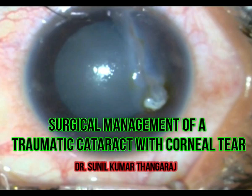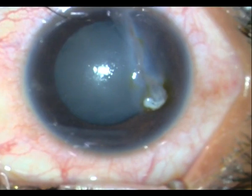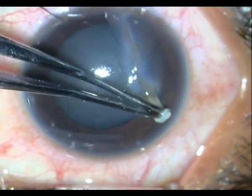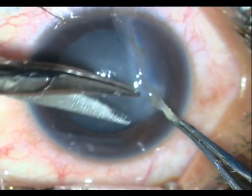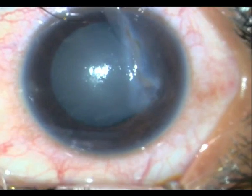This is a case of penetrating trauma due to a sickle, and this patient was referred to me almost a week later. As you can see, there is a large wound with some debris over it, as well as a traumatic cataract.